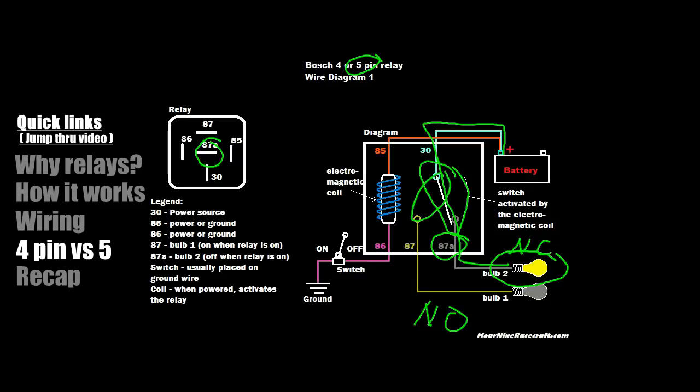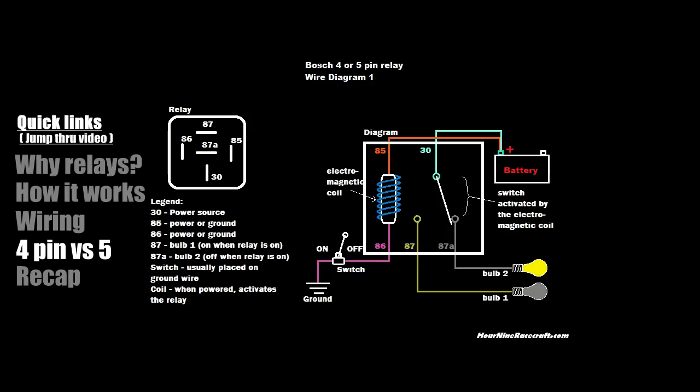NO is the normally open state — when it's open, the circuit is essentially off. In a four-pin relay, that open position is simply unused. In a five-pin relay, that open position becomes pin 87 and can be used. The practical question is: why would you have something always on when the fog lights are off? There are other relay use cases that take advantage of the gate position, but you wouldn't typically wire a device to 87a in a simple fog light application.